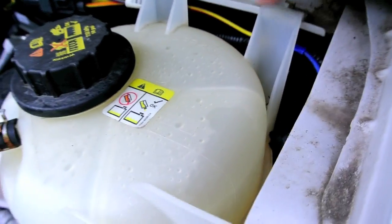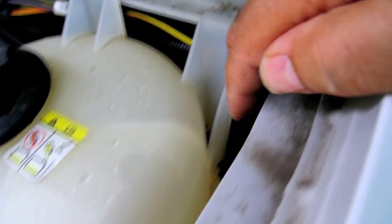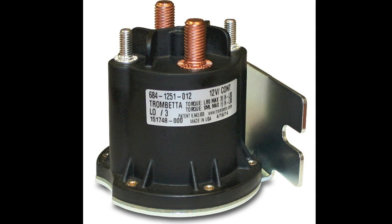You probably can't see it, but behind here there is a contactor — a Trombetta, part number 684-1251-012.